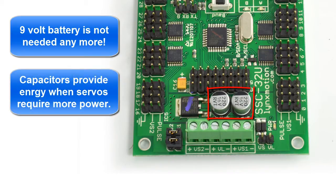Instead, they've put two super capacitors on there that actually smooth out the power, so you don't have to worry about that. So no more 9-volt battery is needed on the VL.